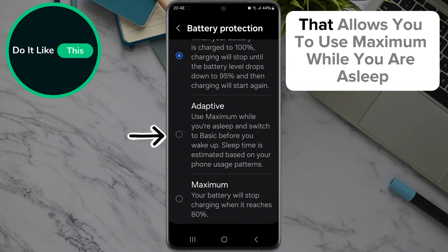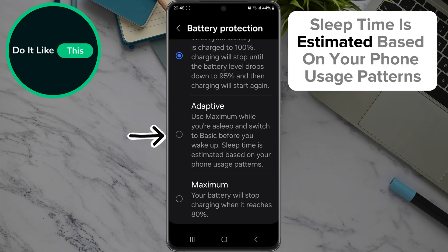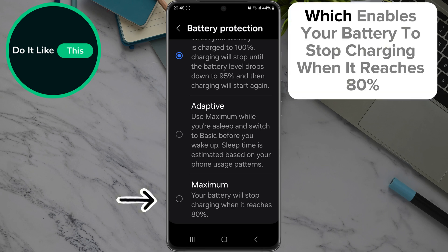Then the ADAPTIVE version that allows you to use MAXIMUM while you are asleep and switch to BASIC before you wake up. Sleep time is estimated based on your phone usage patterns. And of course the last option, MAXIMUM, which enables your battery to stop charging when it reaches 80%.